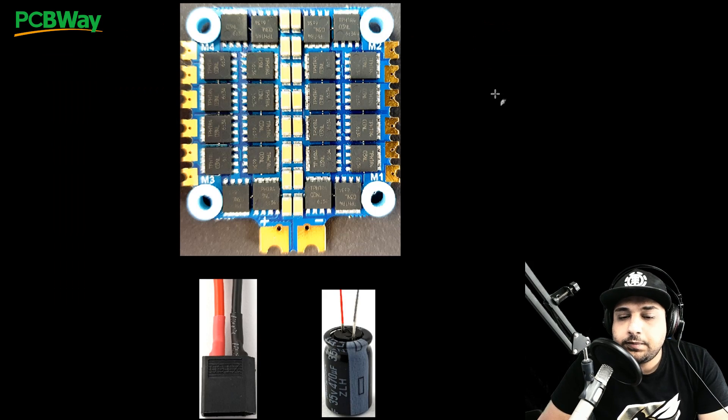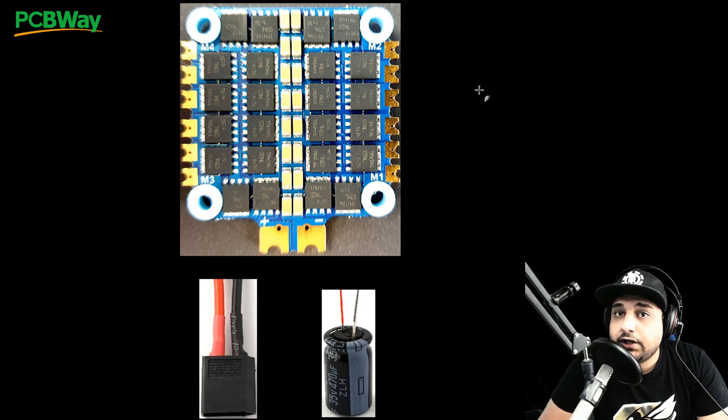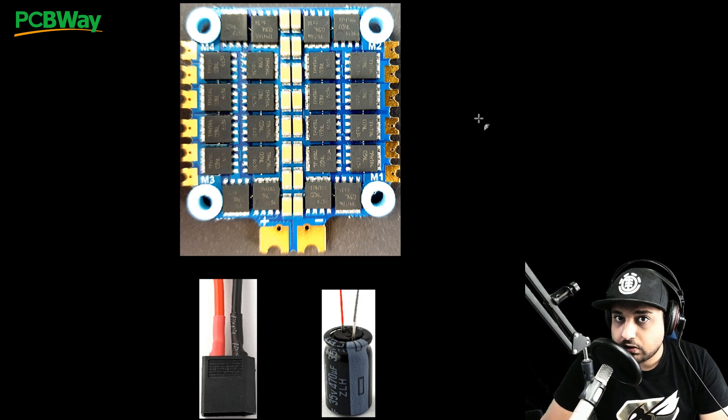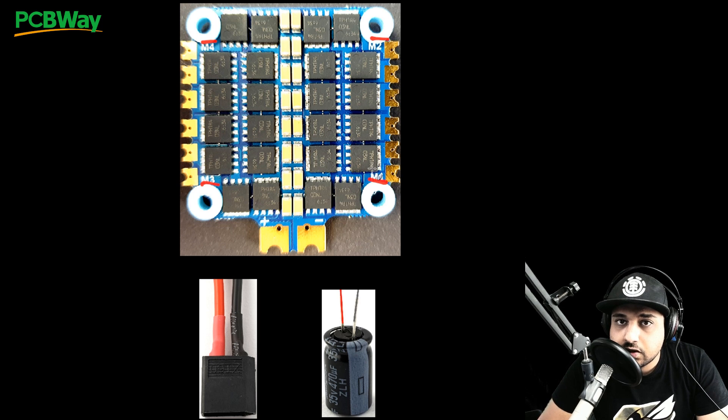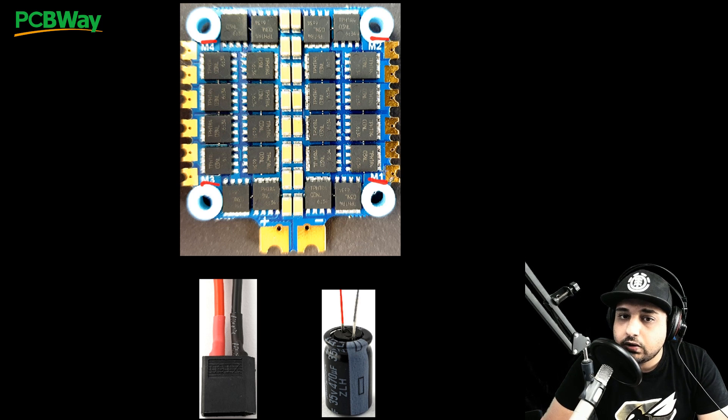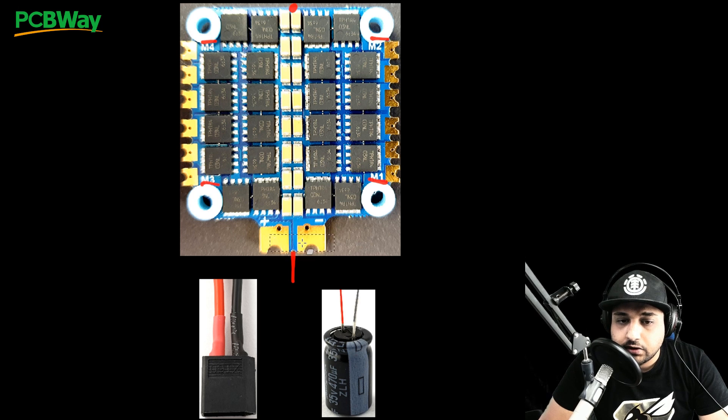Now for the beginner setup guide: we'll cover power, orientation, and how this ESC should be installed in your quadcopter before jumping into the flight controller connection. The ESC should be installed with motor one, two, three, and four in standard Betaflight orientation. The battery connector goes at the back of the quad, the FETs face upward, and the camera should be at the front. If you don't know what you're doing, this is how it's supposed to be installed — or your quadcopter will never fly correctly.